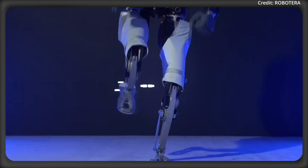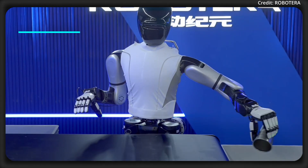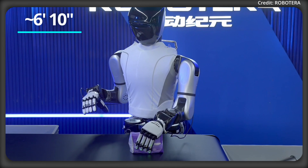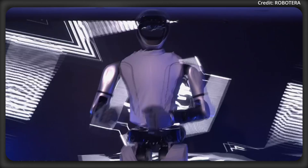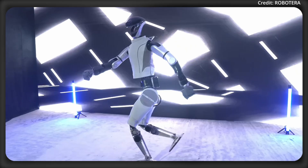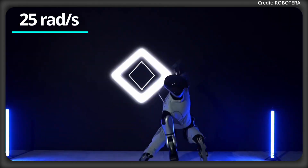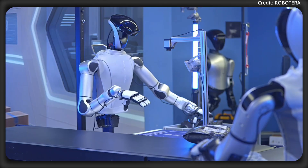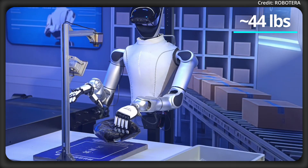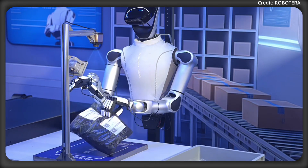This setup allows the L7 to replicate intricate hand motions, with a finger speed of 10 clicks per second, operating across a 2.1-meter reach and workspace. Powering its movements are Robot Era's self-developed joint motors, which deliver up to 400 Nm of torque at 25 radians per second, allowing the L7 to carry a total payload of up to 20 kg when using both hands.